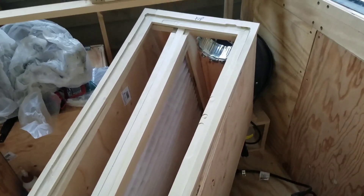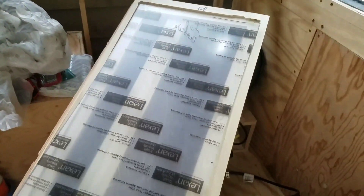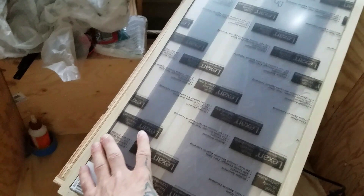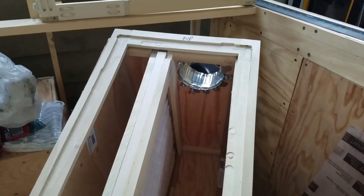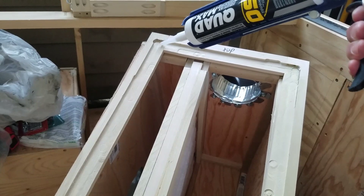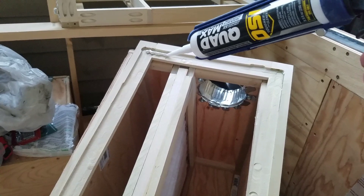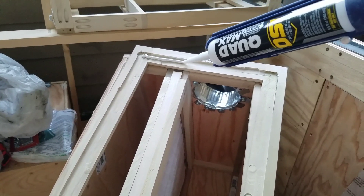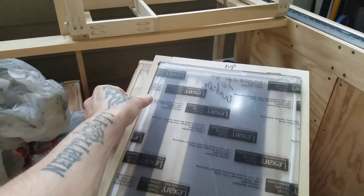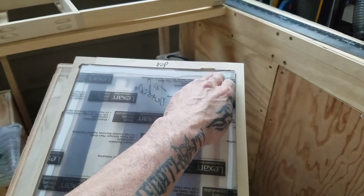After I routed the edge of the window door frame, I laid the piece of polycarbonate in the track to see how well it fits. It was actually very difficult to route because I don't have a router table, and I don't have a workbench to put a router table on since I'm actually making it right now. So it was a little rough around the edges but that's okay. I caulked the edges of the door frame and pressed the polycarbonate in to make sure it's secured nicely.